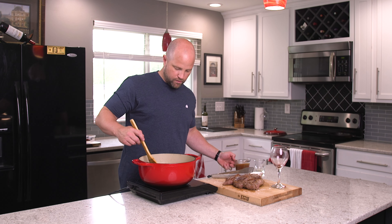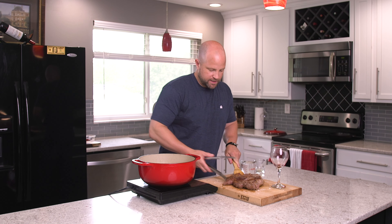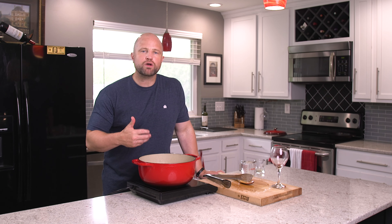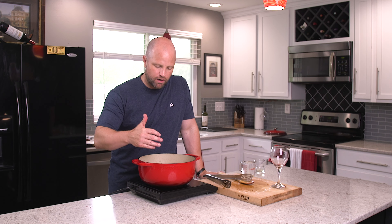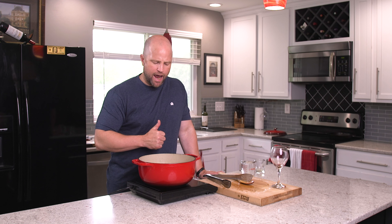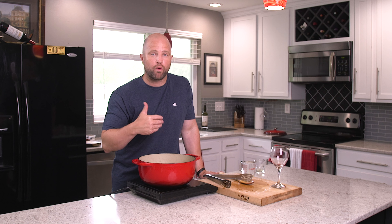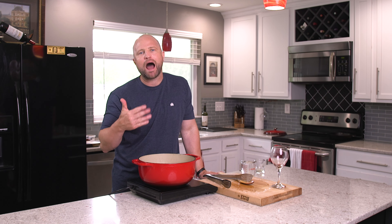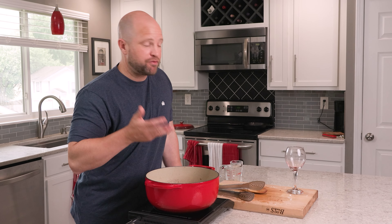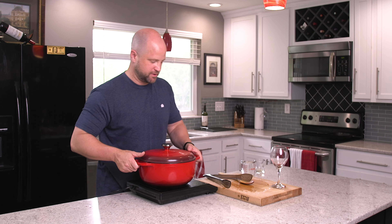Next up we are going to add in our beef stock, about one cup, and then finally let's add the meat back in. This is also where you could add Italian seasonings, potatoes, or carrots — although I wouldn't really suggest doing it at this step. If you were going to add those, it would be about with an hour of cooking time left. This is going to take about two and a half to three hours to cook. Now we're going to get the lid on and let it do what it do in the oven. We'll see you soon.